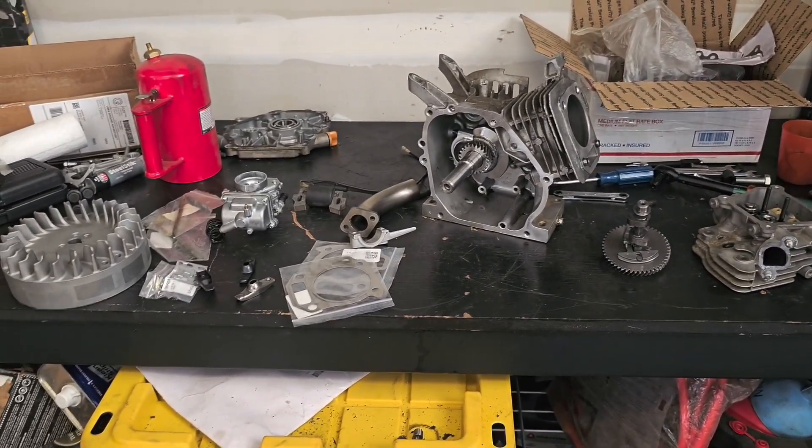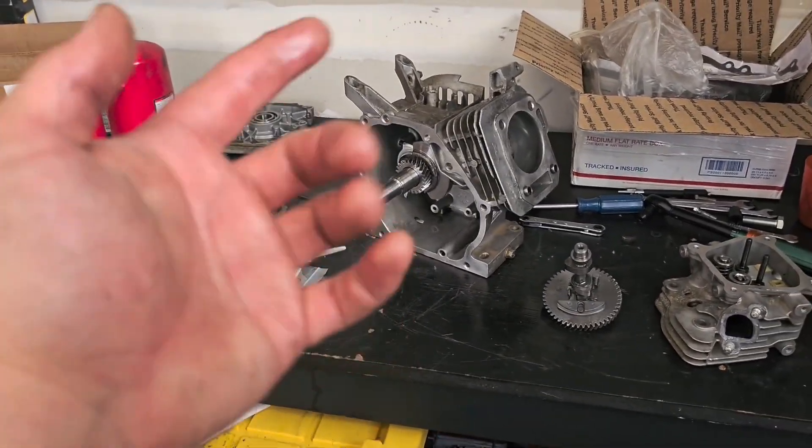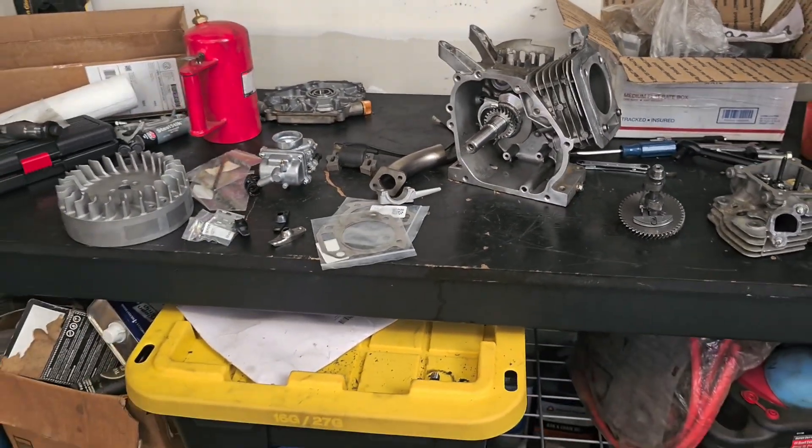Welcome back to A&B Garage. Today's video I'll be doing an overview of a vertical 212 engine I'm building for a friend.